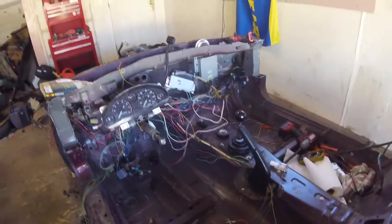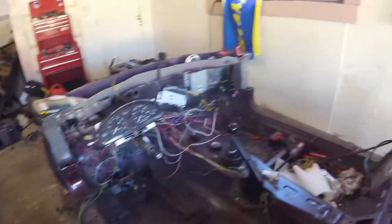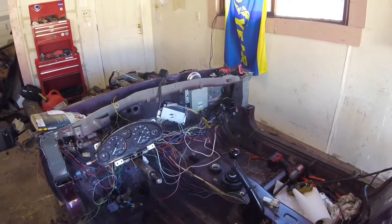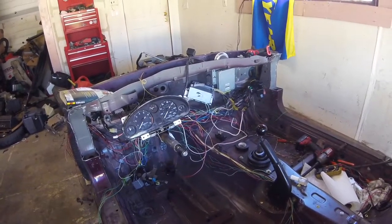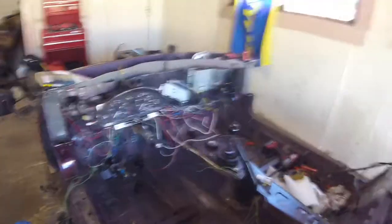The plan for today is to finalize all the wiring, get everything tucked and taped and secured. And I need to run the wires as well for the blinkers and the headlights and taillights, which I'll put in later.